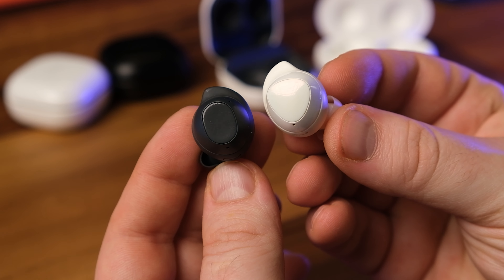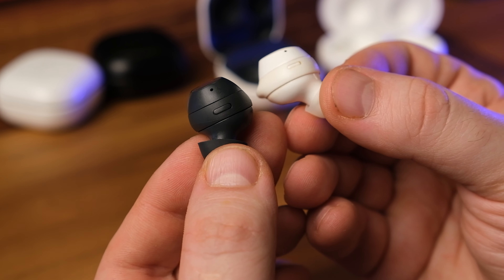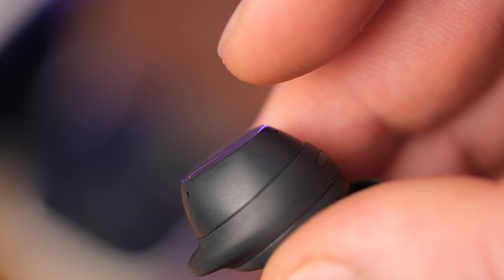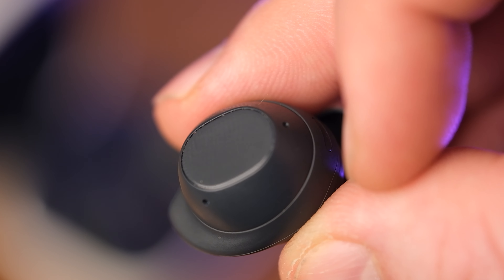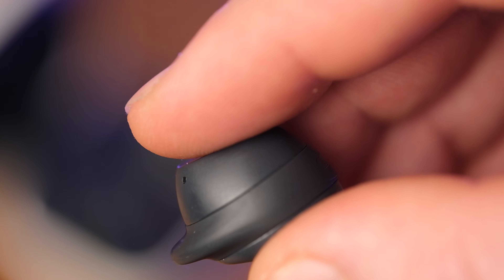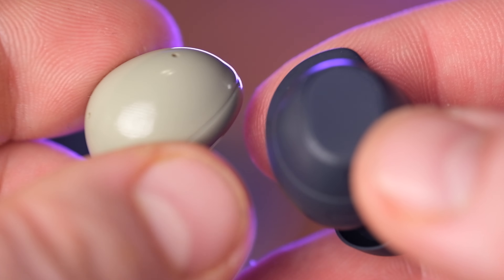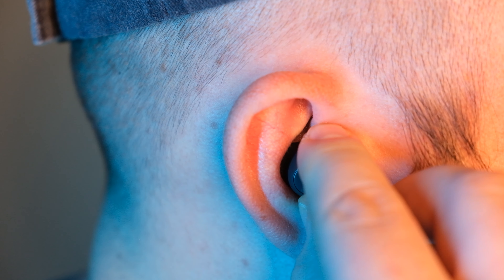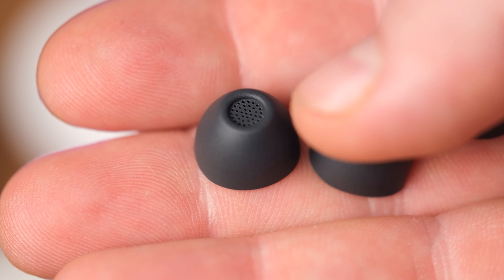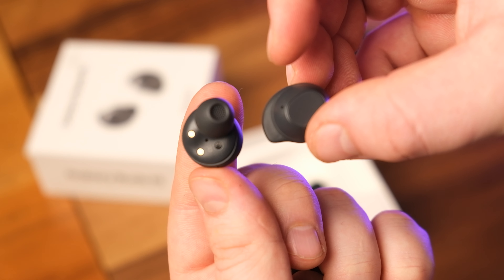Comparing the Buds FE and Buds Plus side by side, the former are a little more compact, and the touchpad area on top is oval-shaped, not triangular. It may seem like a mechanical button, but it is actually a sensor area — because it is flat, it reduces chances of accidental taps when adjusting the earbuds, something the Buds 2 and Buds Pro lineups suffer from due to their rounded construction. The Galaxy Buds FE sit comfortably in the ears and stay there. The included tips feel like a mix between silicone and another material, probably vinyl.